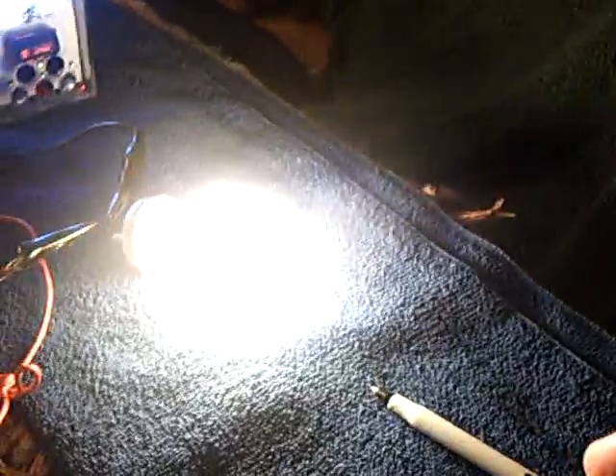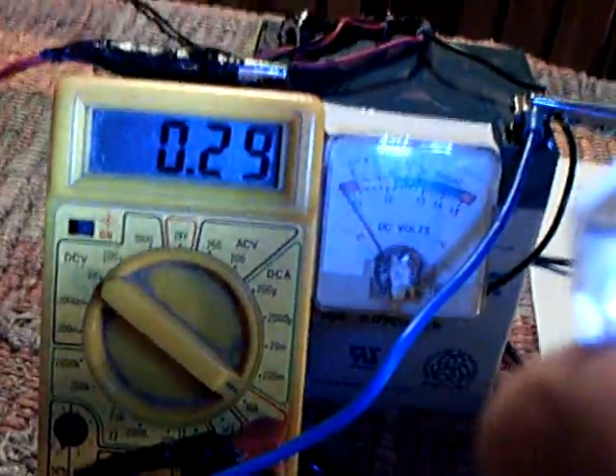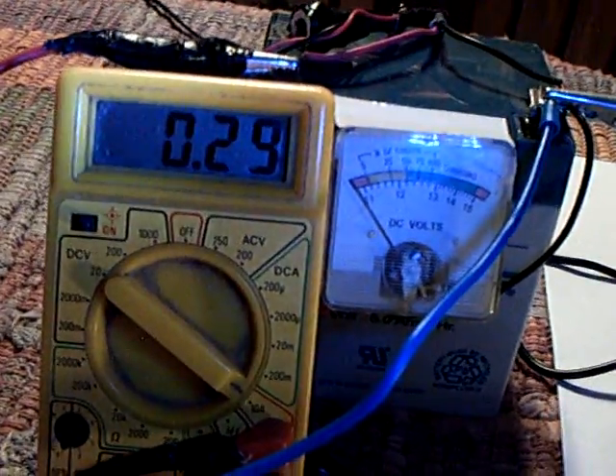This idea of using a smaller bulb and just driving it harder means you don't have to use quite so much power — I think that's a winner. I can get this down to quite a low amperage draw and still have real good light out of the bulb and very good charging on the capacitor.